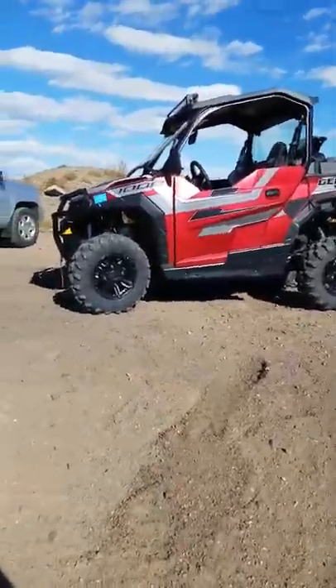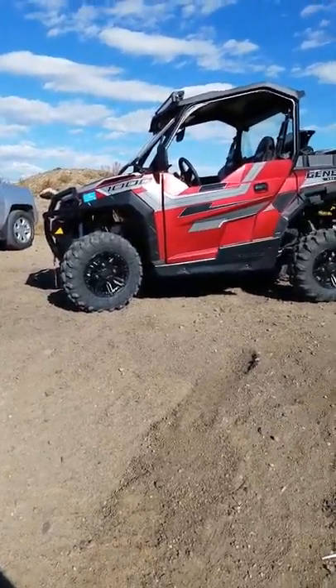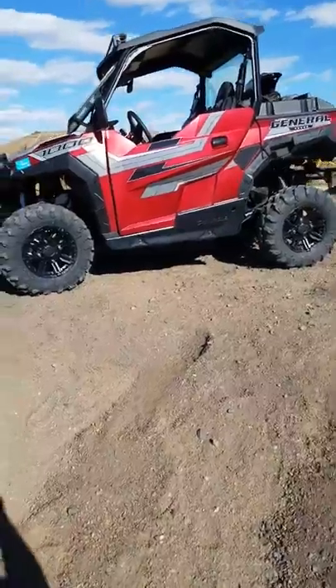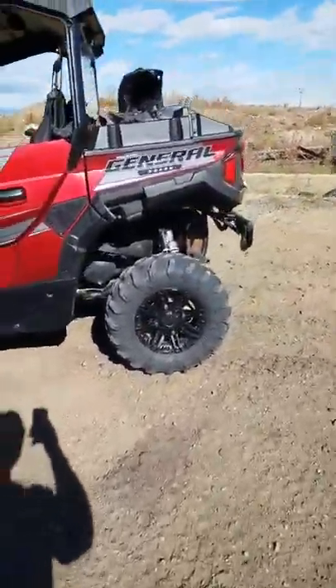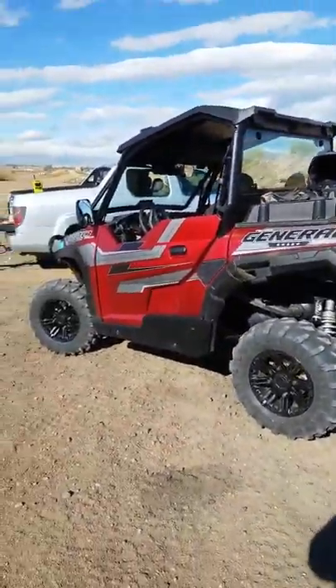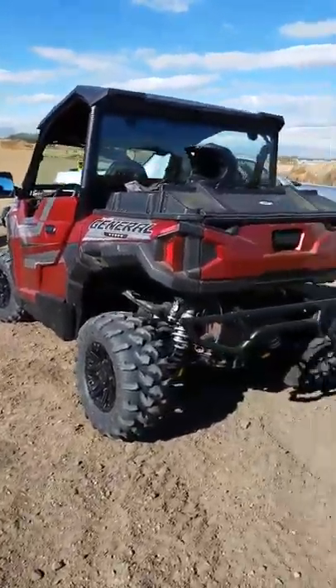Just did a few laps at Imidecono with the Polaris General Ride Command Edition. Wow, Fox shocks — I'm starting to play with them. I'm gonna totally fine-tune it. It only has three settings so not too hard to fine-tune.